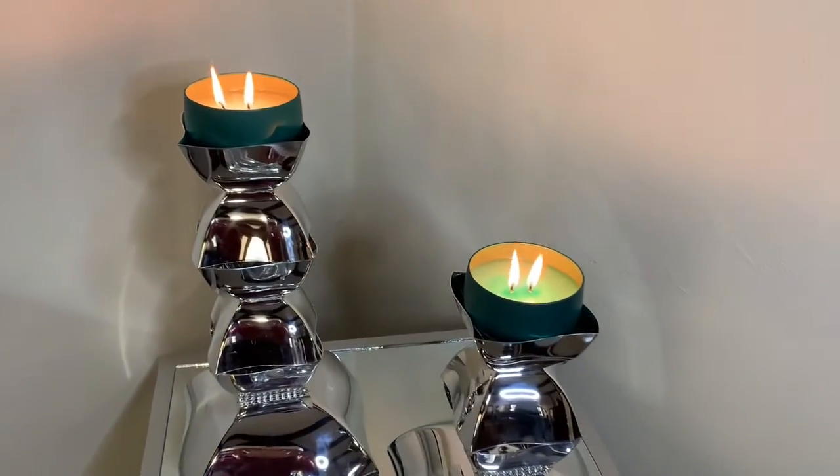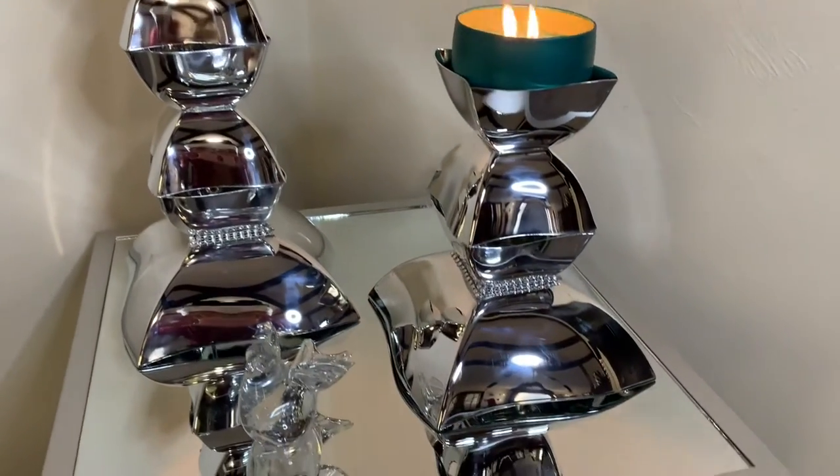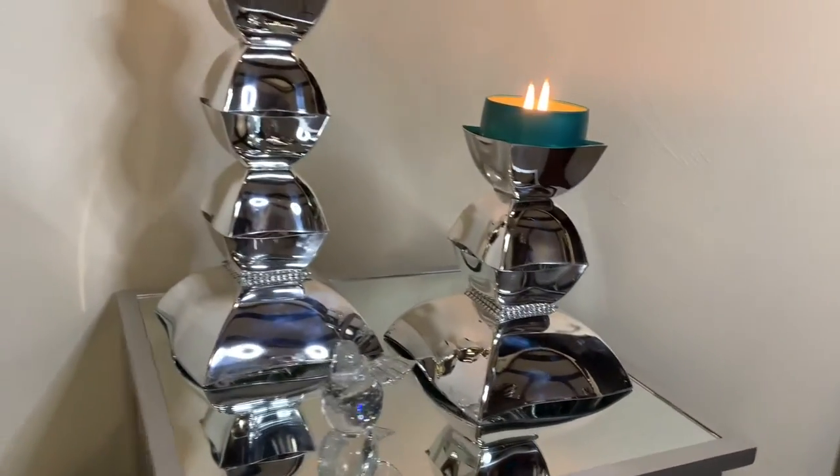How quick and easy was that! Let me know what y'all think about my new candle holders down in the comments.